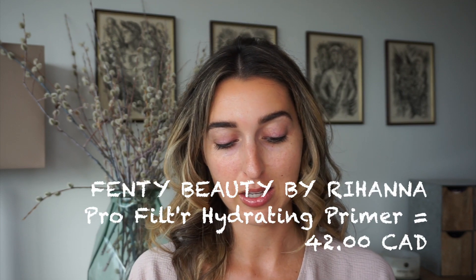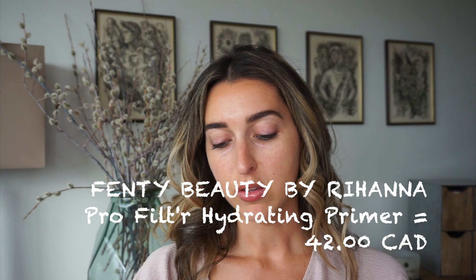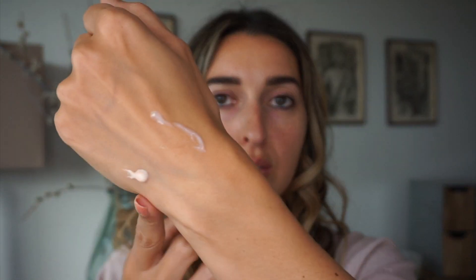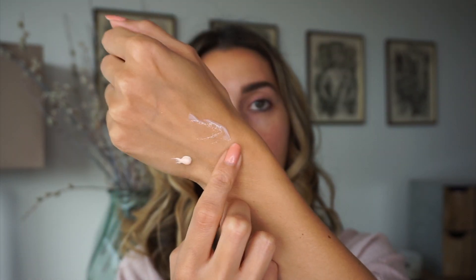We're going to use the Fenty Beauty primer on one side — let me show you quickly. The sample doesn't have much in it. This is how the texture looks: very thin. It smells really good, exactly like the Soft Matte Pro Filter Primer. The packaging is very similar too; I think the cap is a tiny bit more pink, so be careful when picking it up in store. Here is the Soft Matte for comparison — I like that primer, although I prefer hydrating primers for my dry skin. This one is the new Soft Silk hydrating one.